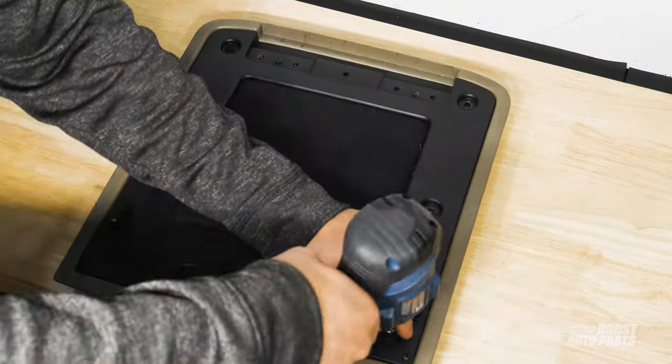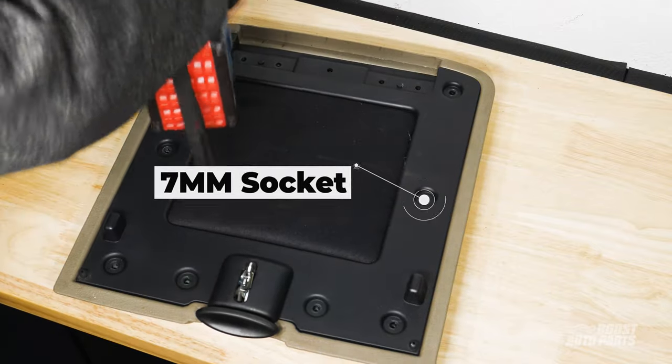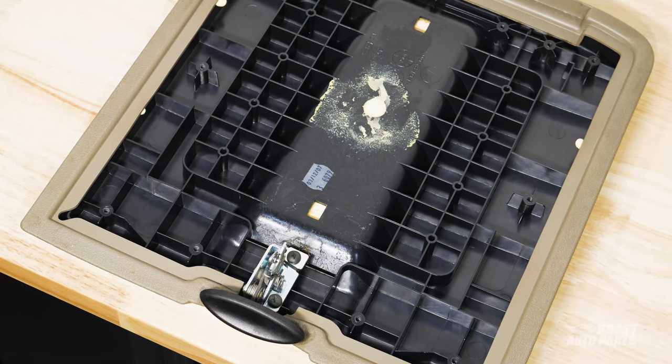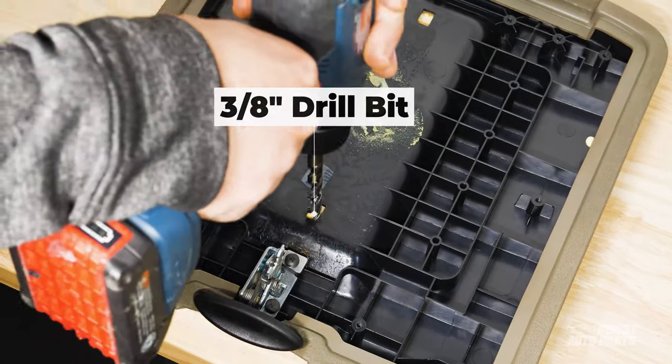For the upper console lid, take off the eight bolts using a 7mm socket. Once the panel is detached, use a 3/8 inch drill bit to drill through the foam hole on the side closest to the latch.